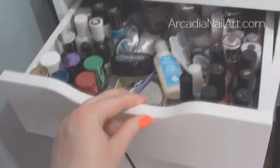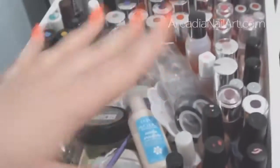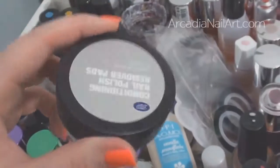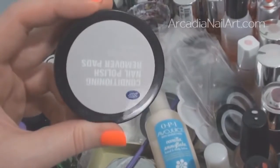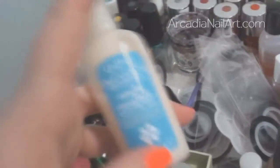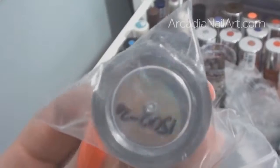We're almost at the end — this is the 'meh drawer'. I've got a few brushes in the back, a ton of striping tapes from eBay, the palette, remover pads I use to clean my brushes and tidy up my nails during a manicure, Ava Juice cream — very nice, not greasy — my Spectra Flare holographic pigment, which is being horribly ignored. These are random brands and polishes I don't like.